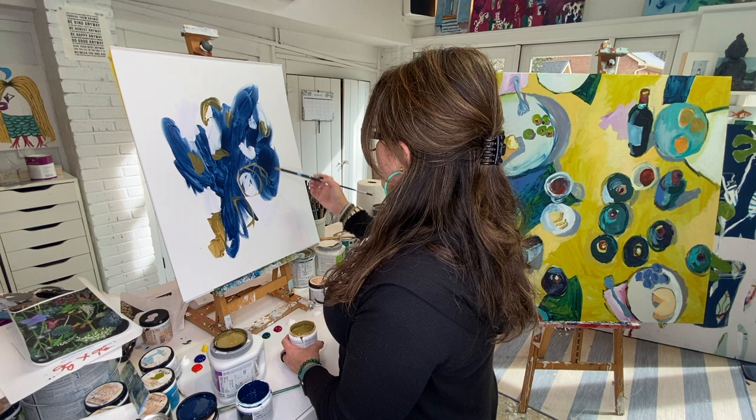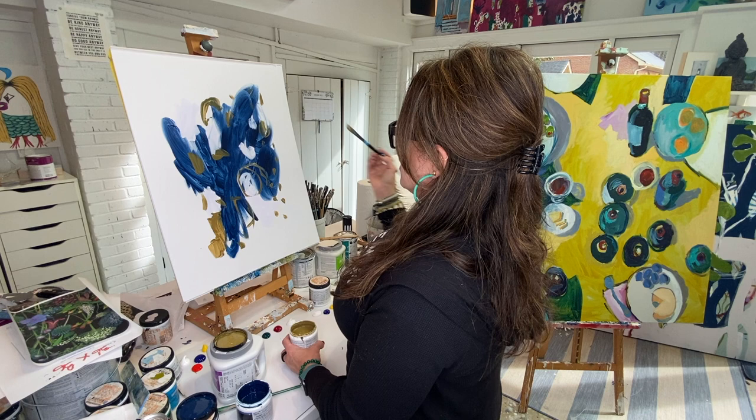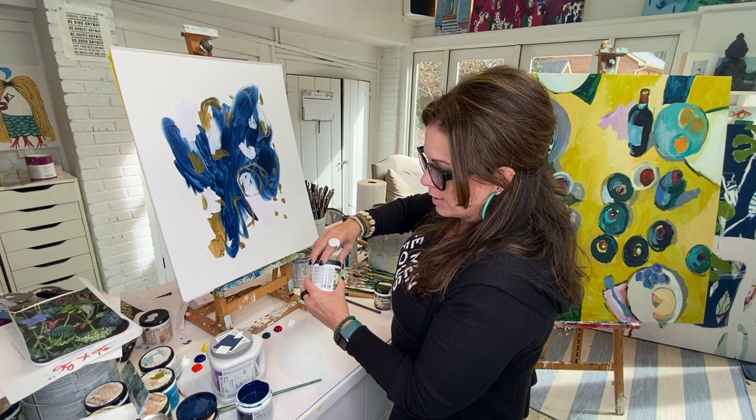It doesn't always work but you don't totally stress out about it. You don't overthink it and wonder if the outfit is gonna turn out right. You try things on, see what looks good, and express yourself. Your abstract painting is just as unique as the way you present yourself, because it comes through the filter that is you.